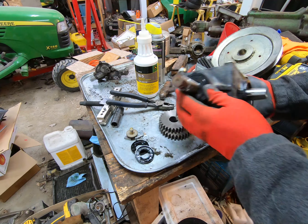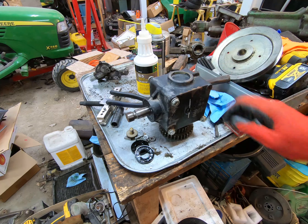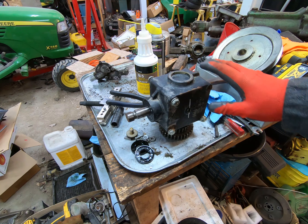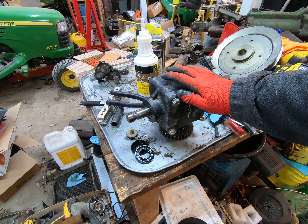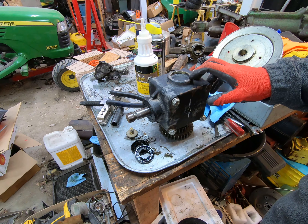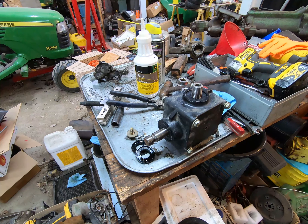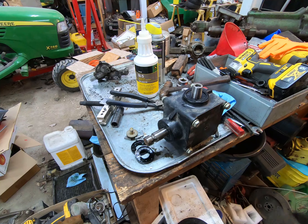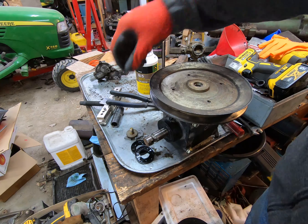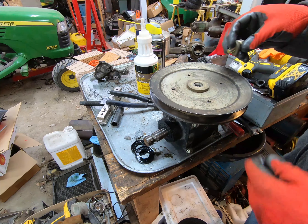No leaks, so that's good news — really happy with that. It means my seal job is correct, or at least until the first time I get it hot. It's already got gear oil in it, so I'm going to put this pulley on and then put it back on the 1445. I'm kind of flying blind on the torque spec here.